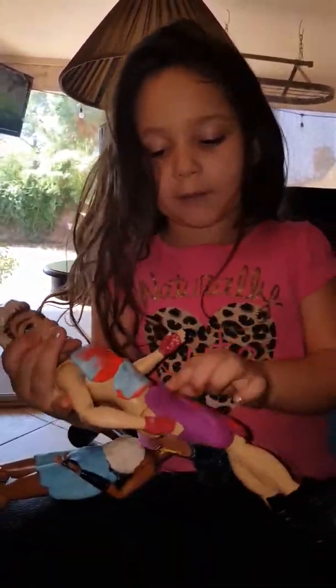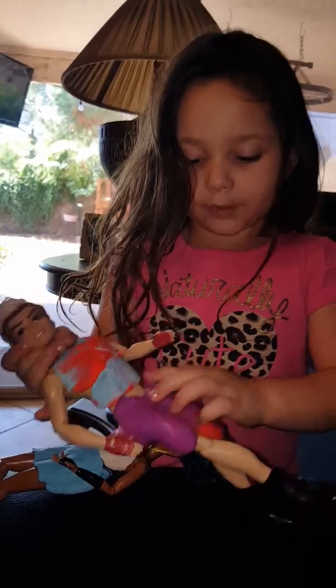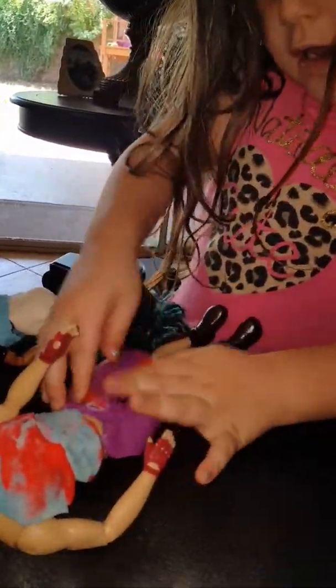Her name's Uma. The way I make it up, look at this, I'll show you. See how she does it, guys? And I cut this little piece with a fake knife. A fake knife? Let me show you.